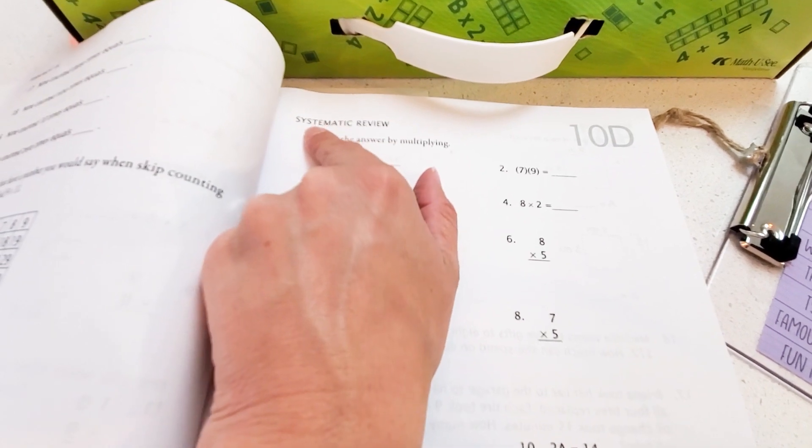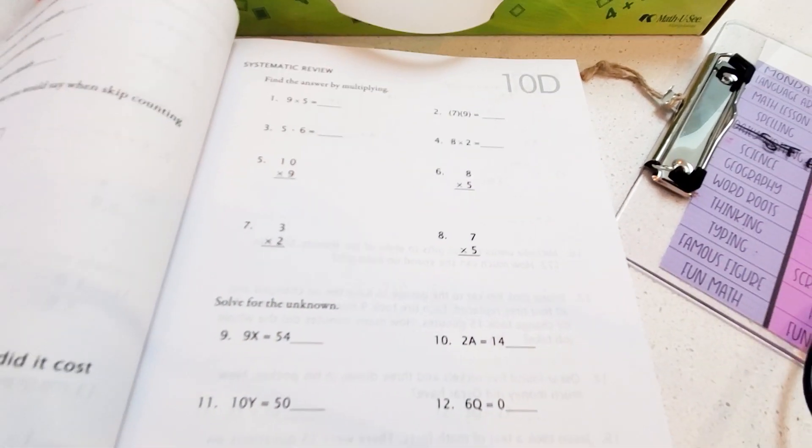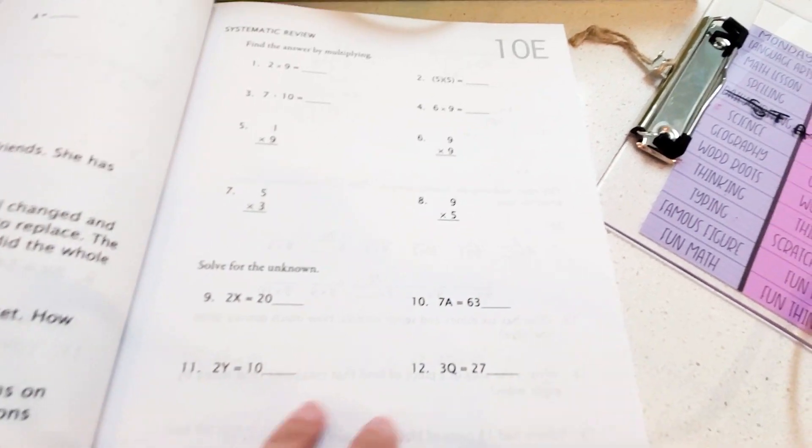Once you get to D, it's systemic review — it reviews everything they've had up until now. So if we do C, then we usually skip D, but we do E, which goes back and covers things that were already covered.